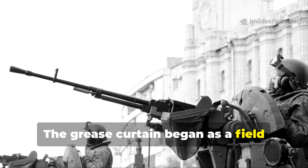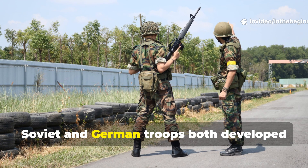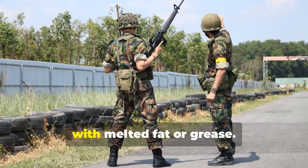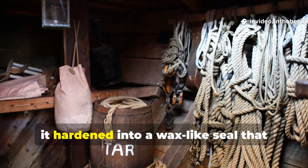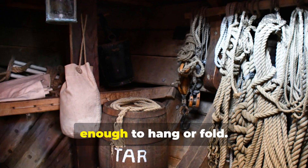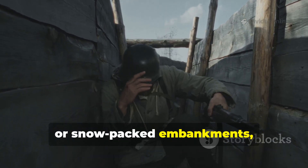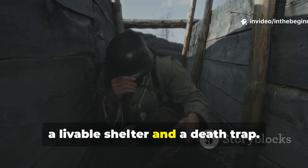The grease curtain began as a field improvisation on the eastern front. Soviet and German troops both developed similar methods independently, layering wool or felt and saturating it with melted fat or grease. When the fat cooled, it hardened into a wax-like seal that repelled water while remaining flexible enough to hang or fold. For soldiers digging into muddy hillsides or snow-packed embankments, this layer became the difference between a livable shelter and a death trap.